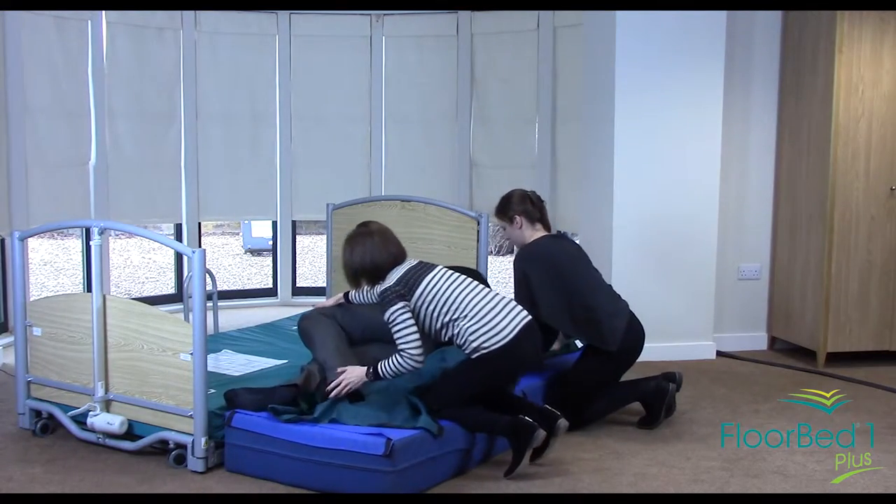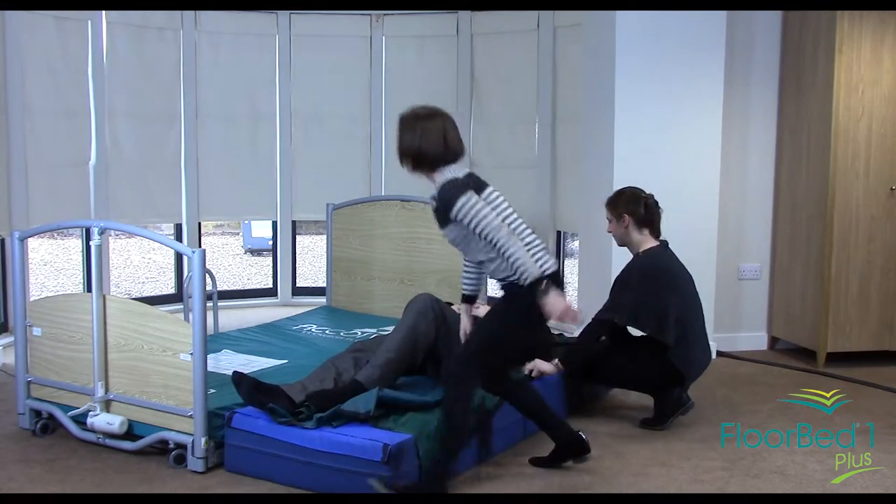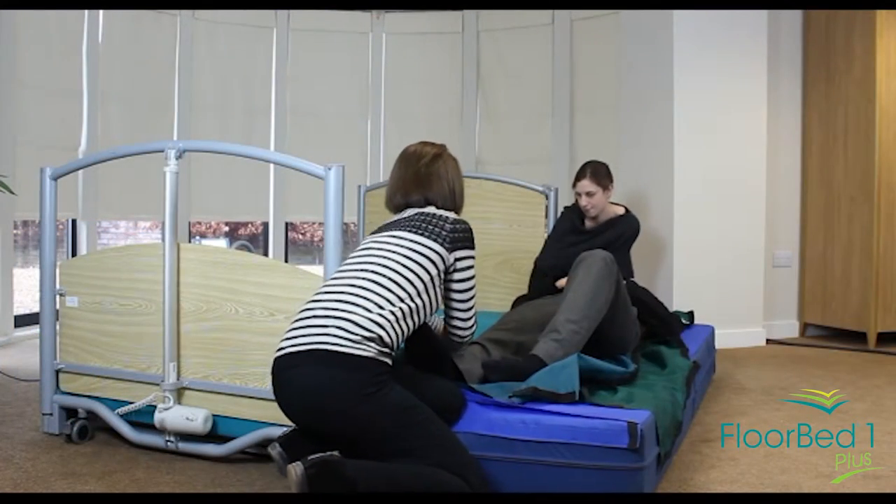At this point we will roll that back onto the safety mat, come round both edges, and pull the sliding sheet out.